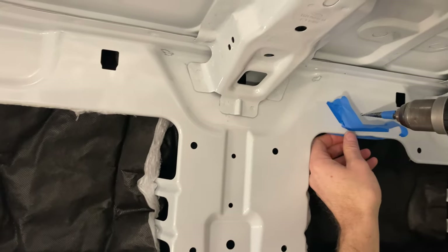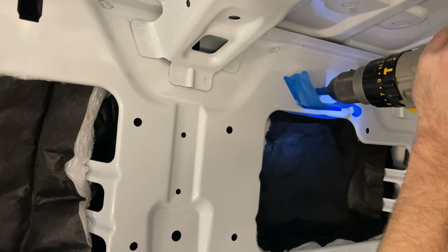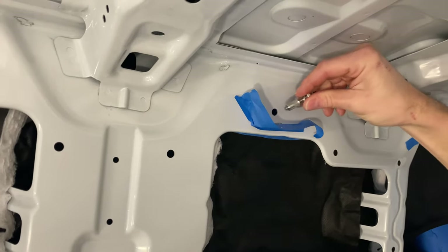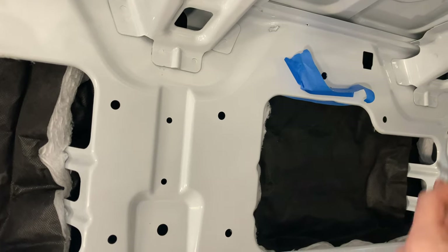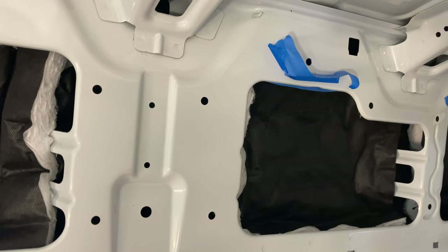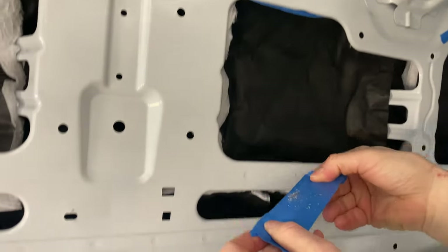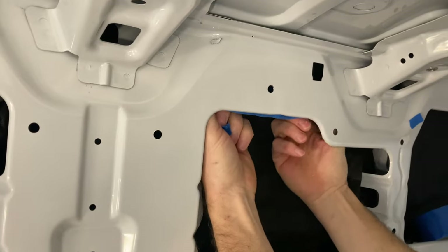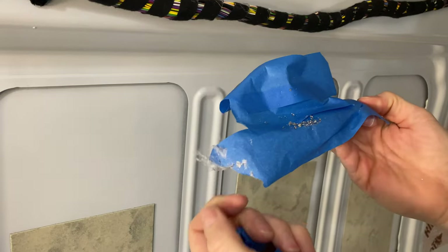Now we use the step bit and find the pilot hole. After the step bit, I test if it's the right size by placing a rib nut in — it goes right in. Then I use a deburring tool to clean out all the edges and anything sticking out from behind. When you peel the tape off, you can see how much metal came out from the hole and even more from the back — putting that tape up saves all that from flying around in the van.